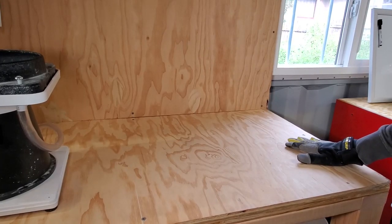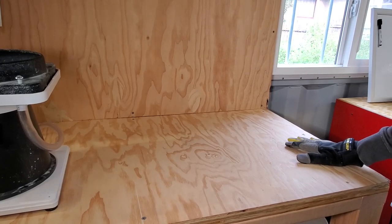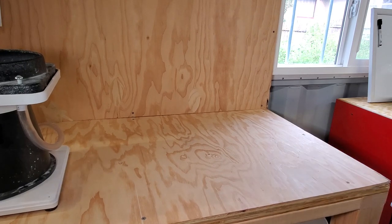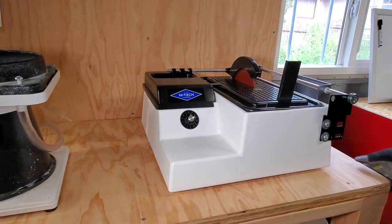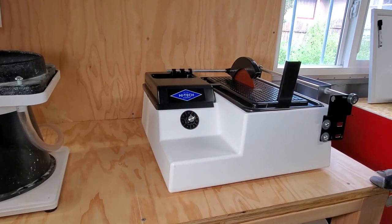You know that saying, just because you have an empty space doesn't mean you need to fill it? Well, I'm going to have to disagree with that, because I have an empty space and I just filled it.